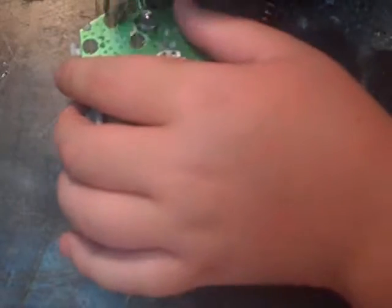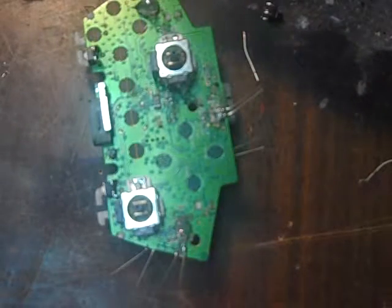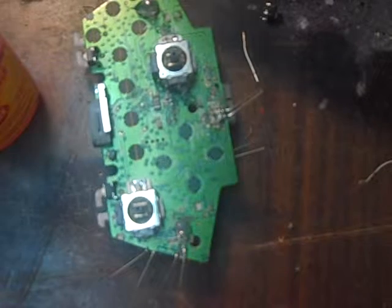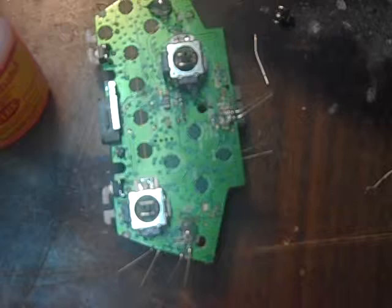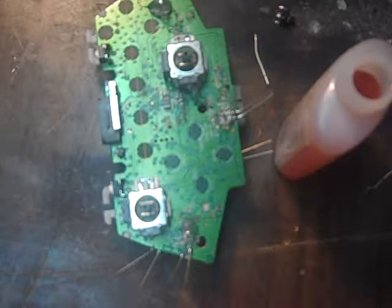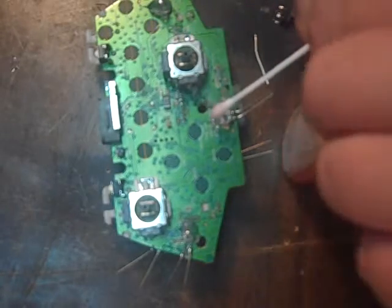Basically what you're going to do is take this, find your point — my point's right there. I've got Ruby Fluid, Soldering Flux. You're going to get a Q-Tip so you're not getting it everywhere. Open it up. Don't breathe this stuff in — it is toxic and very harmful. I would not get this on you because it will hurt.